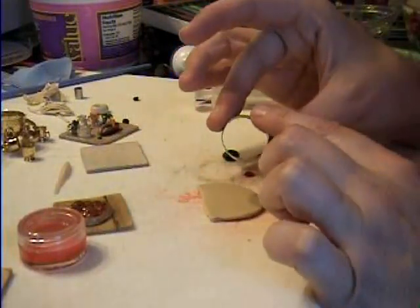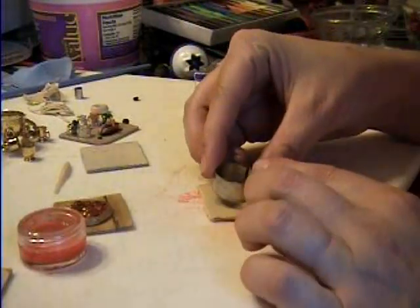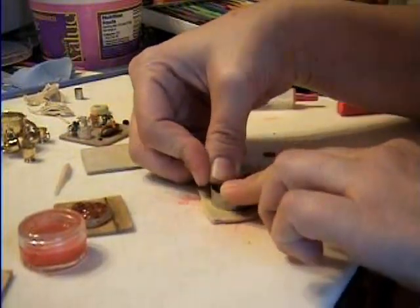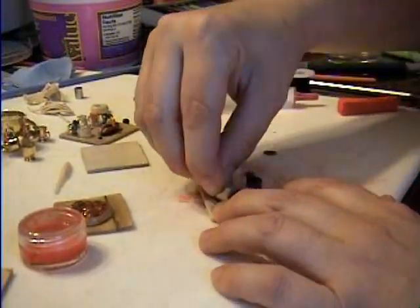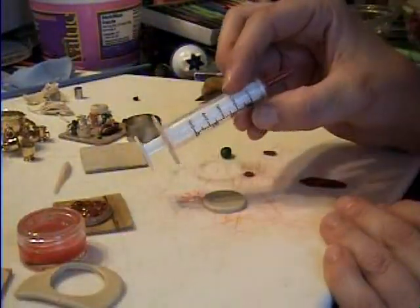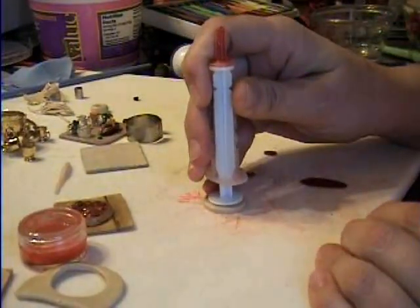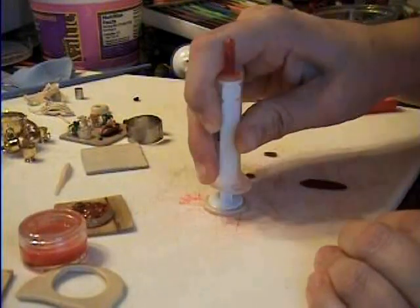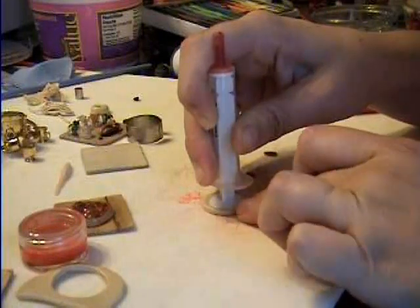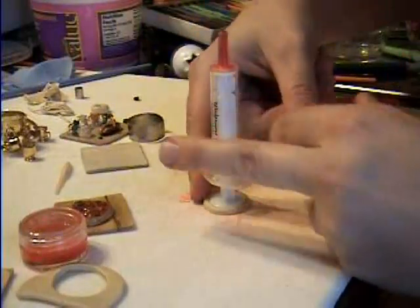Then I have a circle cutter — mine's actually broken so I have to hold it together — but you just make a circle the size of a pizza. Then I use one of these tools; the end of it is round, to put right in the center. This is going to make the crust around the edge. Squish it down, and while it's in there, you want to blunt the edges with your finger to make them kind of rounded, because pizza isn't squared off.